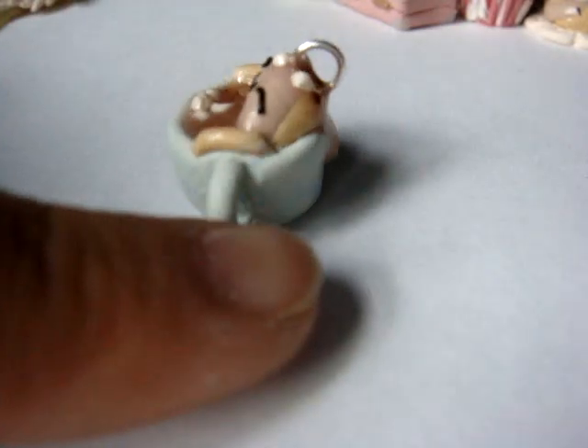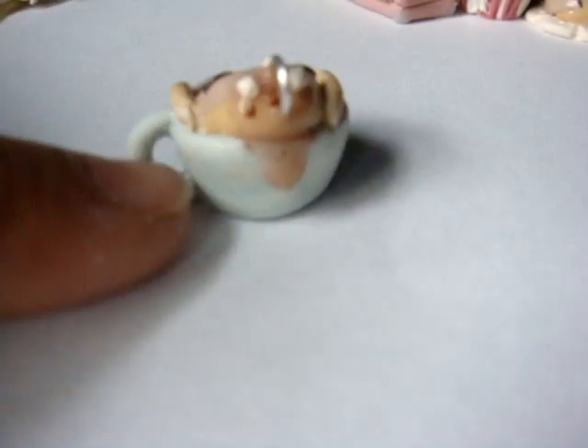And his arms are sticking out. And he's two-toned. And a little bit's dripping down the back.